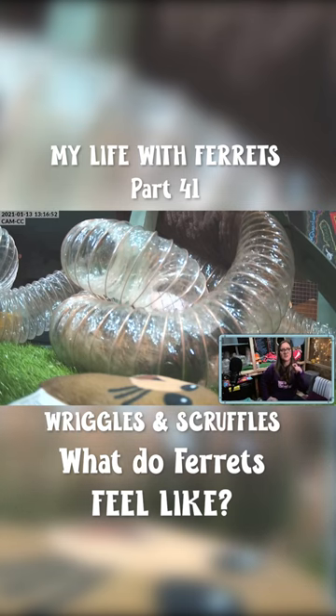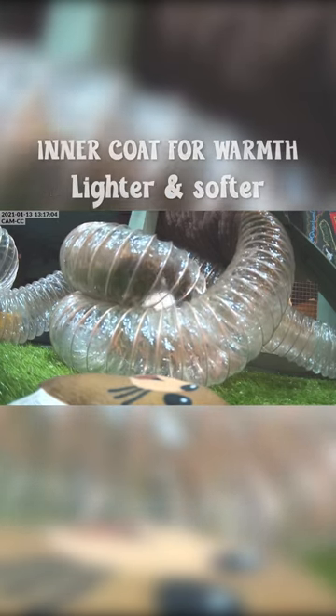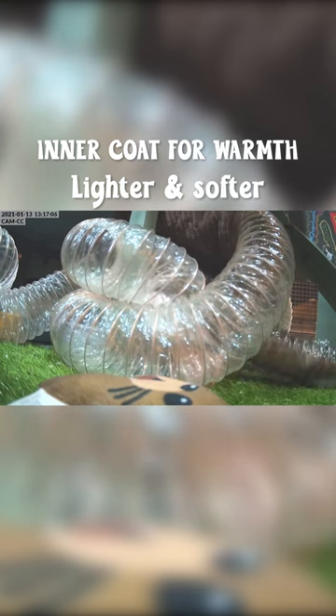When she backs out of the tube — look, see how white her hair is underneath. Ferrets have two layers of hair: the outer guard hair, which is often darker, and the underneath hair, which is fluffier and often lighter. That's the warm downy layer. The guard hair on the outside protects them when they're pushing their way through bushes, brambles, and roots underground.